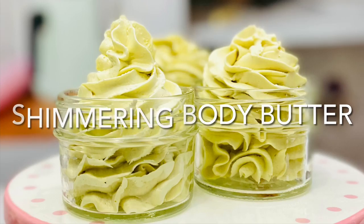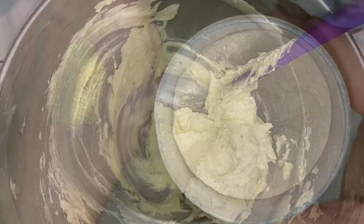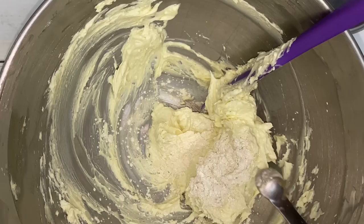This step is optional and not necessary, but I feel the shimmer adds to the lavish vibe of the butter. It gives the butter a gentle and delicate shimmer — it's that little something extra that makes it special.